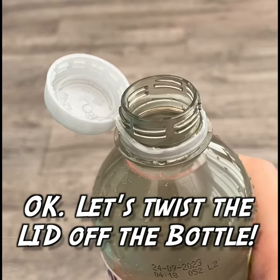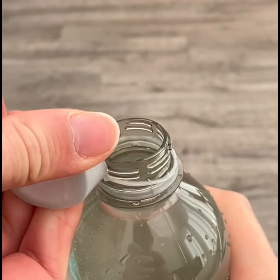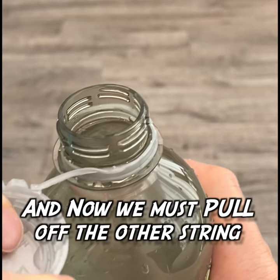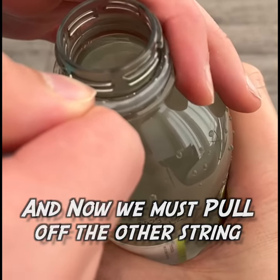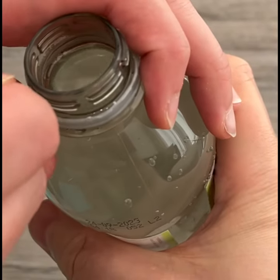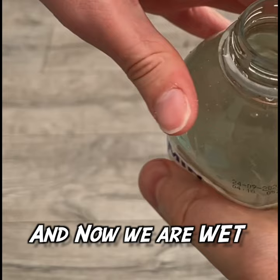Okay, let's twist the lid off the bottle. And now we must pull off the other string. And now we are wet.